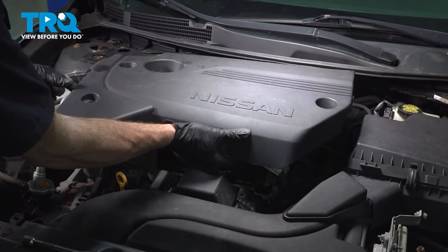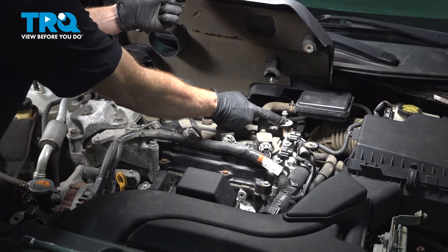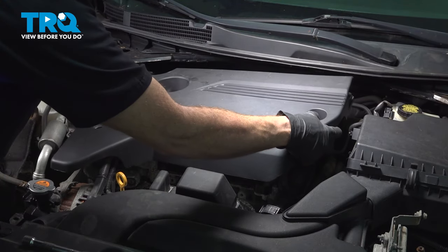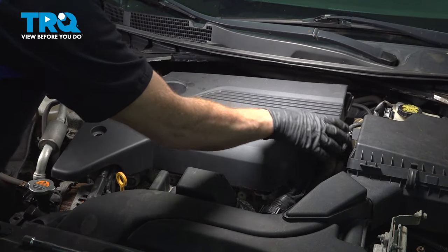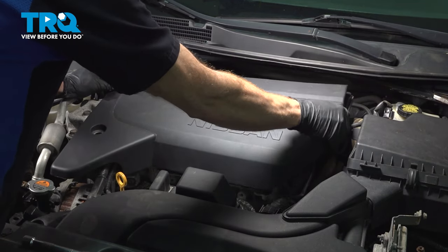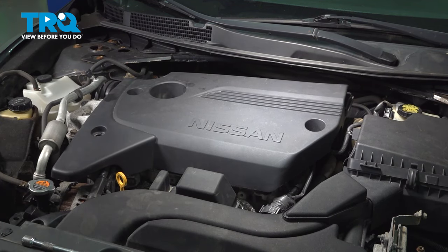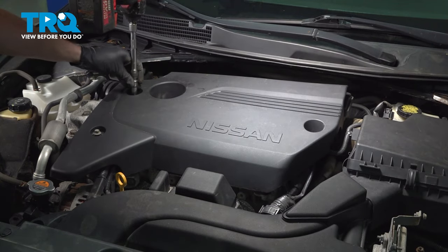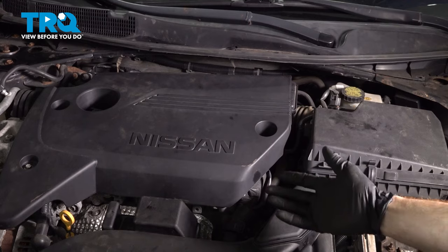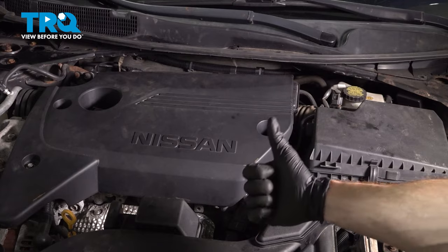Let's get ready to install our engine cover. As you remember when we had removed it, we had that rubber area that needs to fit onto this mount — just try to align that. Once you feel as though you have it aligned, gently press it on. Continue on to all three of your mounting bolts. We've got our fuel injector installed. The next thing you want to do is go ahead and start up the vehicle, check for leaks, and then take your vehicle for a road test.